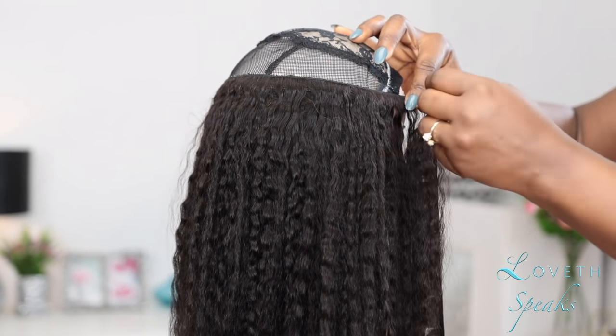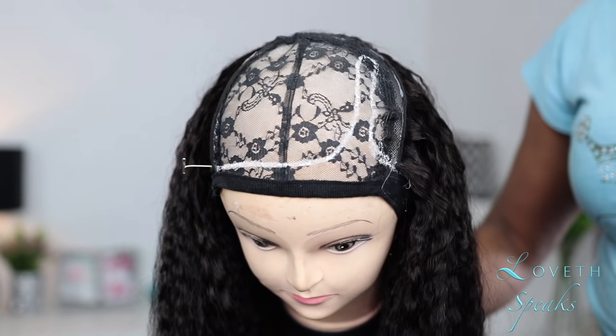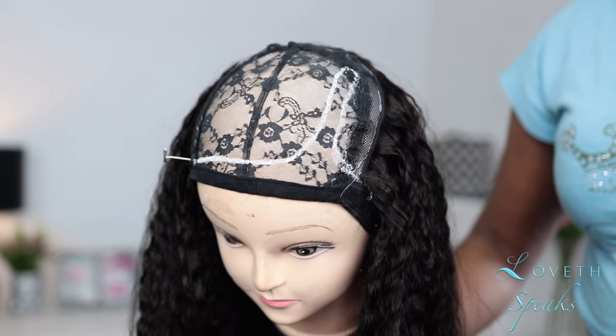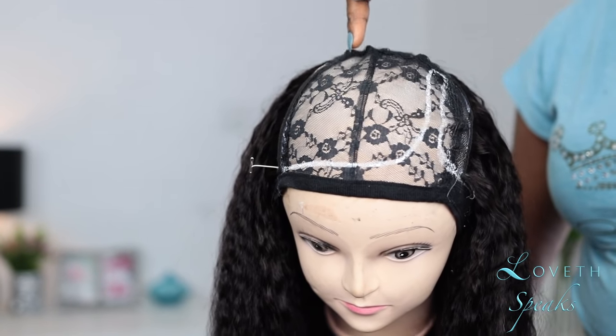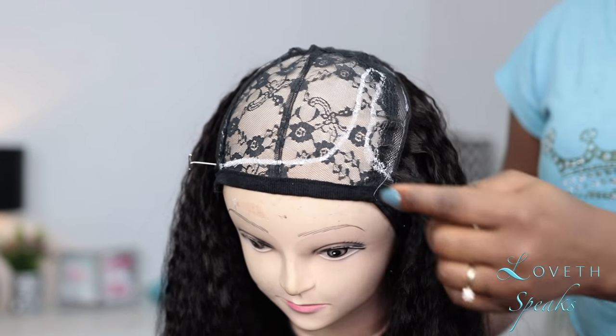Now we've gotten to the front. If you're doing a center part U-part wig, you want to continue gluing your hair from side to side until you get to the middle. But because I'm doing a side U-part wig, I'm going to start gluing my hair straight to the back, and I'll also be cutting my tracks — not folding them over.